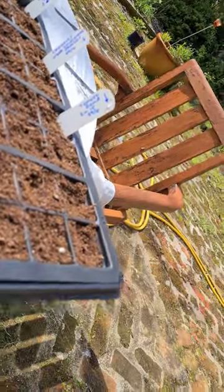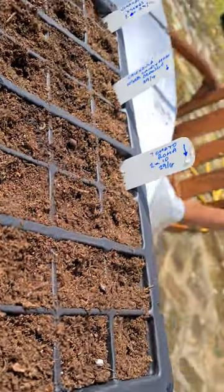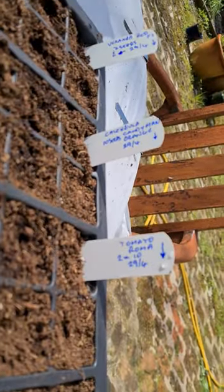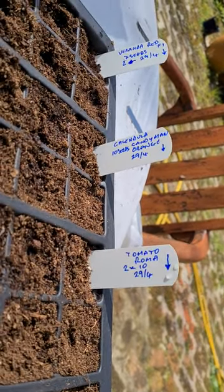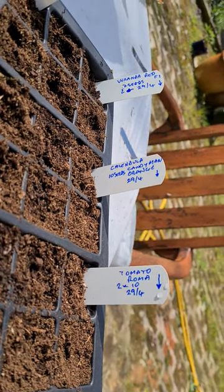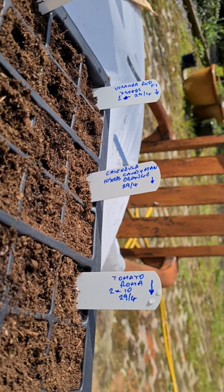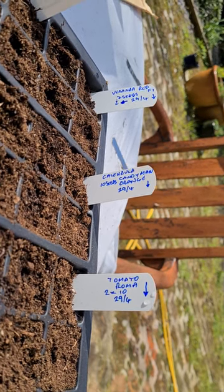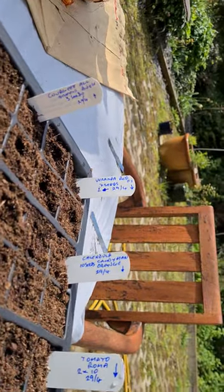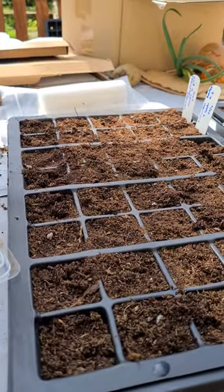Over here we've got another whole set — we've got 20 Roma tomato plants in here. We've got some calendula which is going to be a companion plant for the tomatoes, and we've also got some tomatoes down the end as well, a different type — a round red. And then we have cucumbers, all going in the greenhouse.